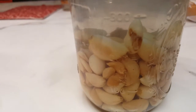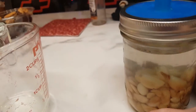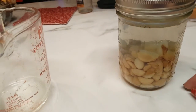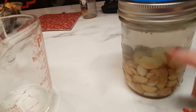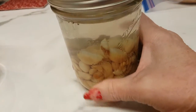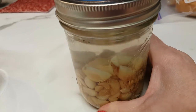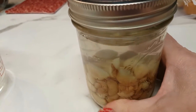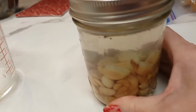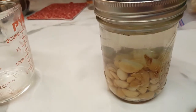I got them all peeled and I've got them in this jar — just a pint jar, because that was big enough for what I had. This is a salt brine that I've got them in, and I will let them sit in the salt brine for several days until they get fermented. Then I will probably put them in the refrigerator and they're supposed to stay indefinitely pretty much.